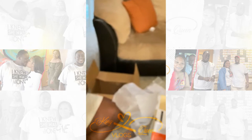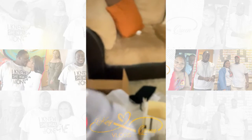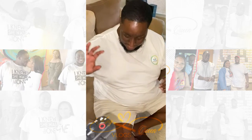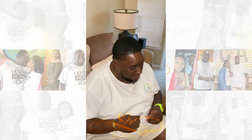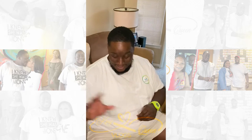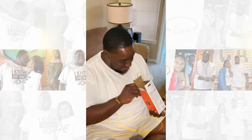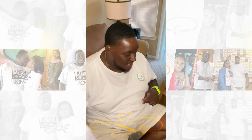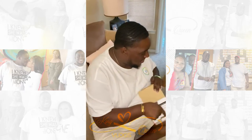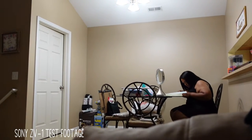It better look good for the price! Alright, so what we gonna do is set it up and we'll come back. That way we can figure out exactly what should be done. The video ain't gonna be everything, but we gonna do something - let's check back.